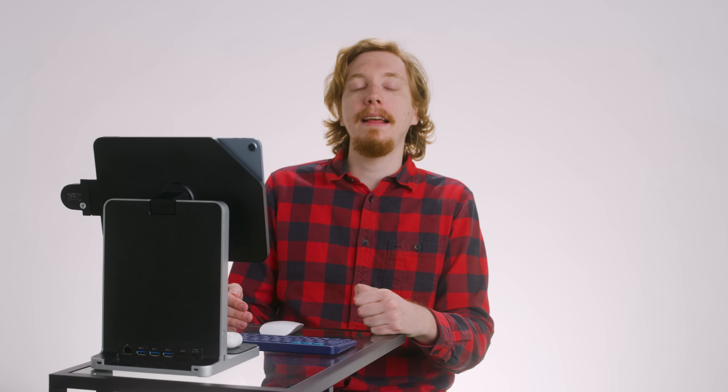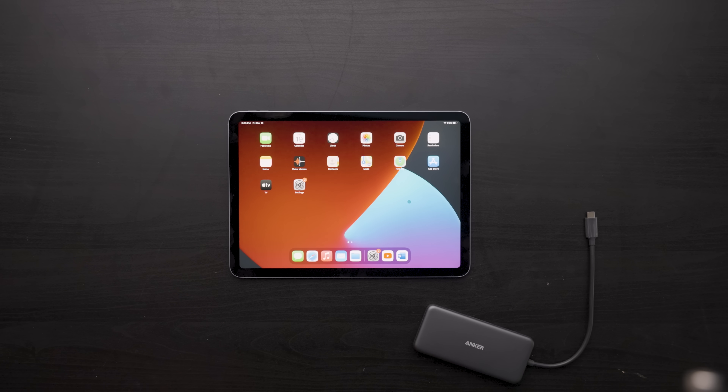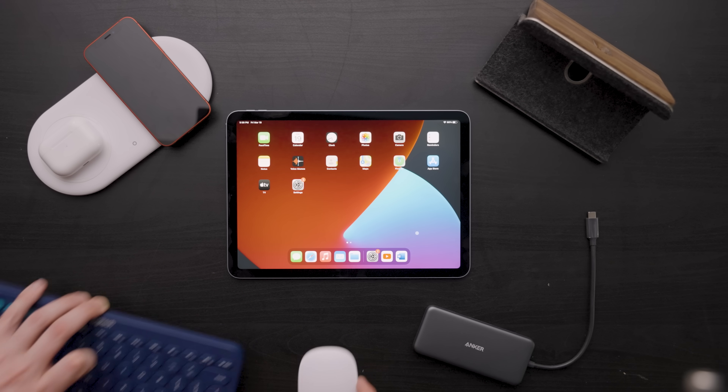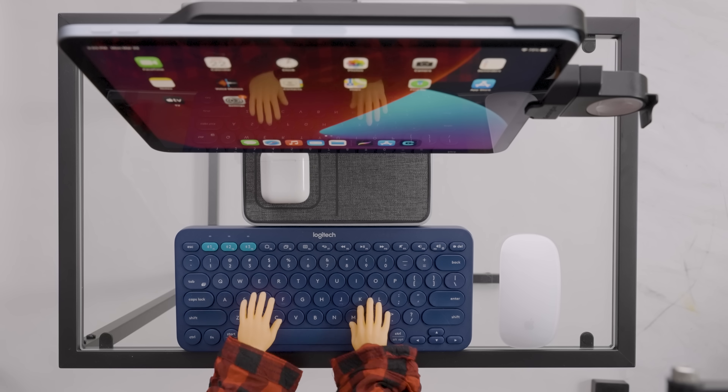Should you buy the Kensington Studio Dock? At $379 for the small and $399 for the large model, it's certainly a steep price. But the iPad has come a long way since the days of half-baked accessibility mouse support and a lack of file server connectivity. And if you buy all the elements of the Studio Dock separately — the hub, the wireless chargers, the stand — you'd be saving at least $115. So that certainly would be a less expensive route, but it won't be as clean on your tiny desk.